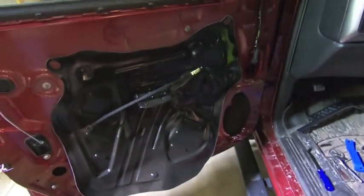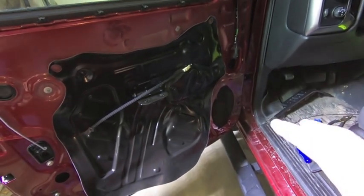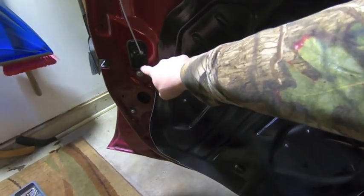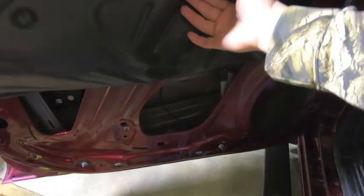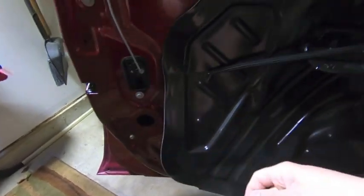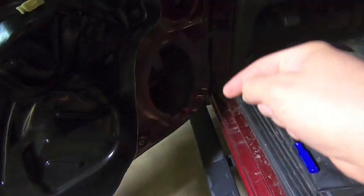Alright guys, so we got the door taken apart and the door harness out. I don't have the door harness removal in my original video so I'll run through some tips. Basically everything that has a plug on it has to come out — down to the door lock actuator, the speaker, the mirror connection, everything. It's all connected to one main harness in your door and that all has to come out. Everything uses rubber grommets — you take every rubber grommet and push it into the door.